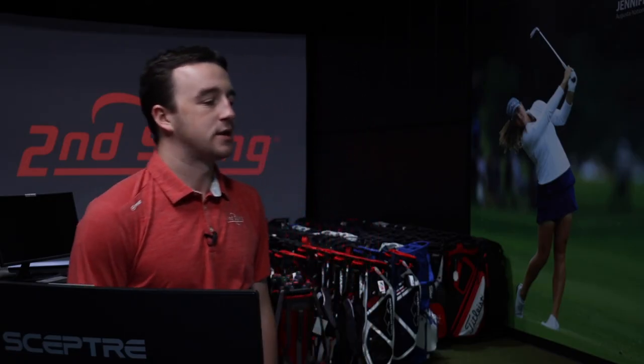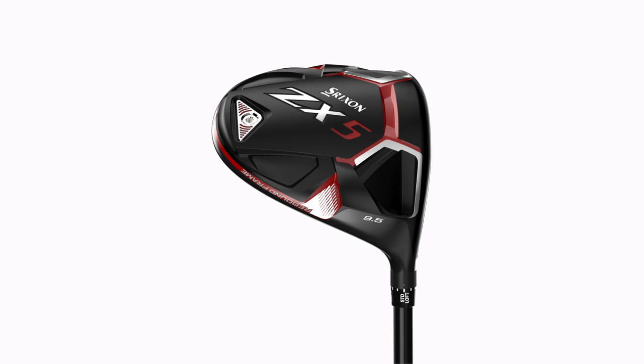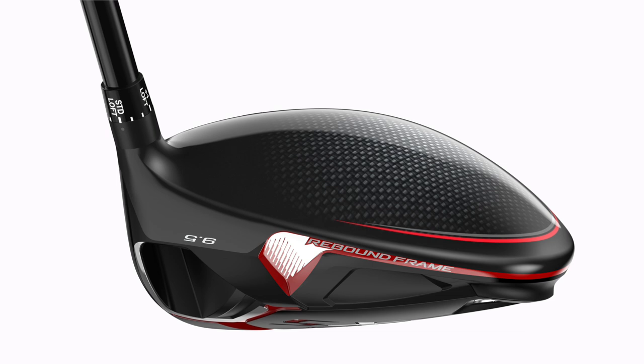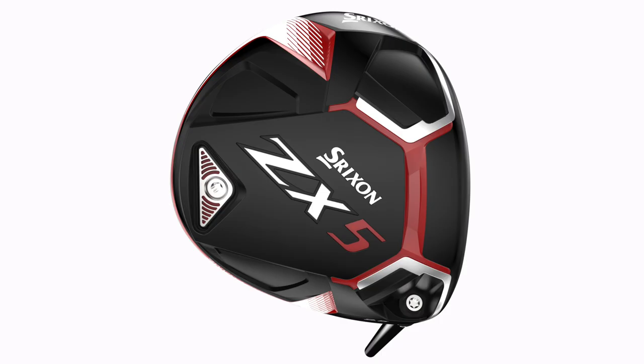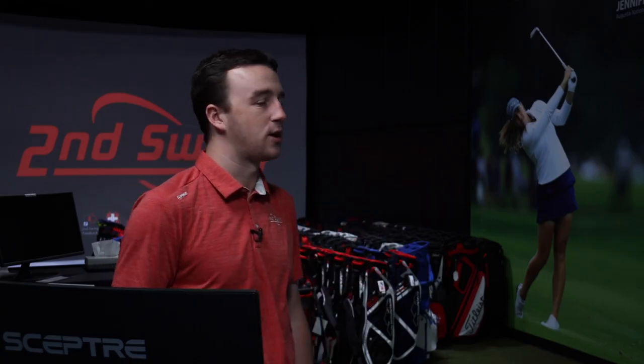Okay Thomas, that is the Srixon ZX5 in your hand. You'll notice the eight-gram weight kind of towards the back on the sole there. The club head is built with a low and deep center of gravity, and they put that eight grams in the back to bring it back further. They do allow you to adjust that — they provide different weights: four, six, eight, ten, and twelve grams.